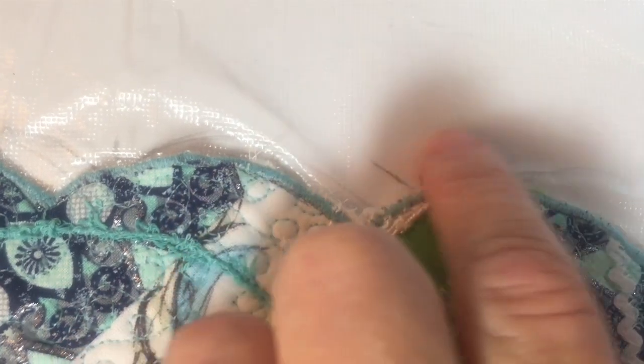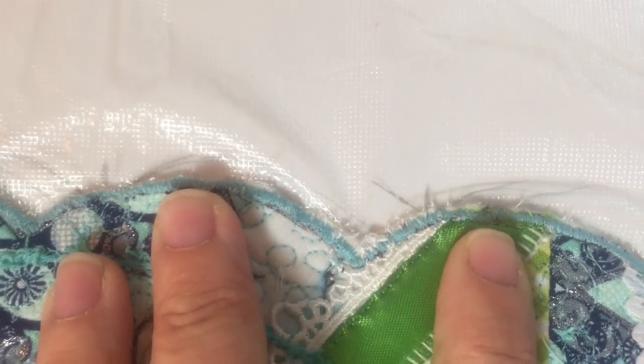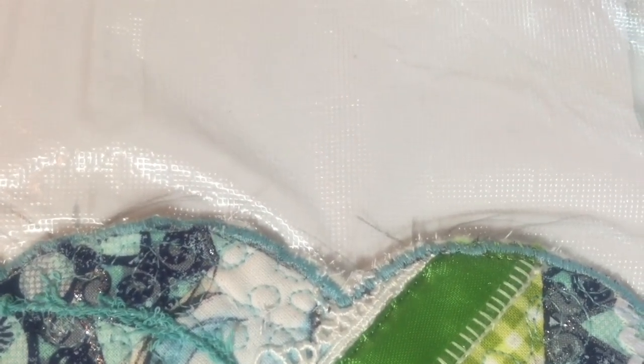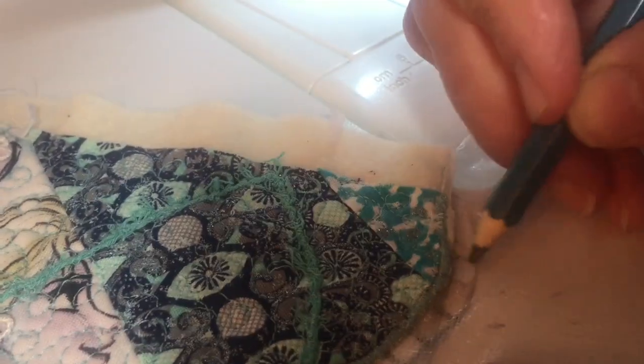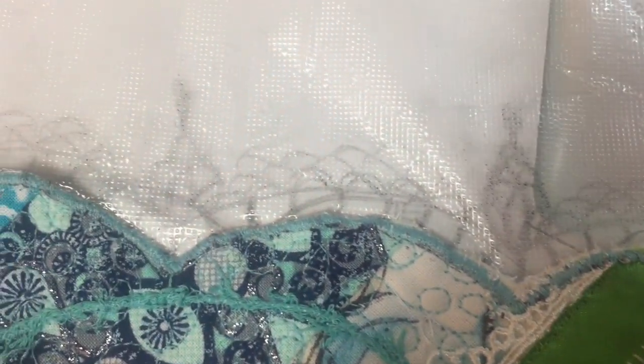I'm going to take my pencil now and draw on the film the pattern I want to follow for my lace edge. I got some ideas by looking at different laces online and just seeing what I like. I've done a little sketch on here — obviously all the lines have to be connected to one another in order to make it one piece. It's a rough sketching and really kind of difficult to see, but it just gives me a guide as to how I want to sew the lace edge on here.